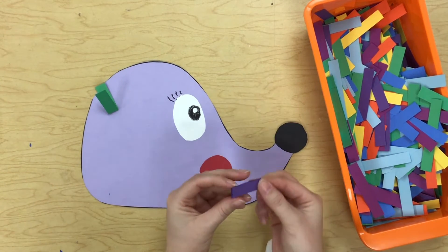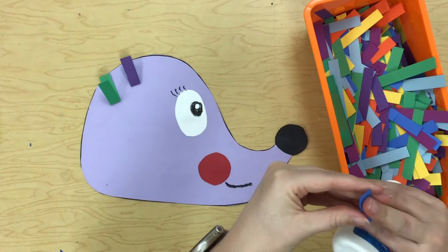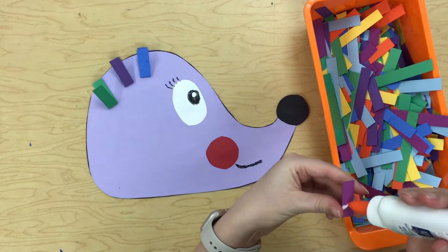You can use lots of different colors. Try to fill up your space really well — don't leave a lot of empty spaces on your hedgehog.